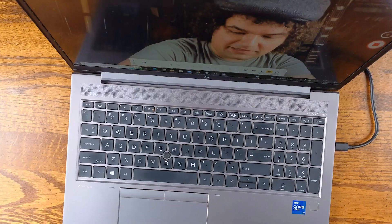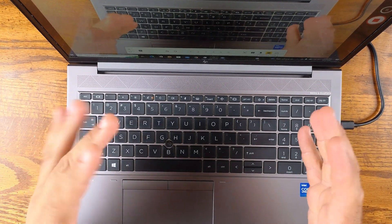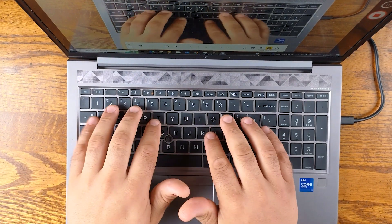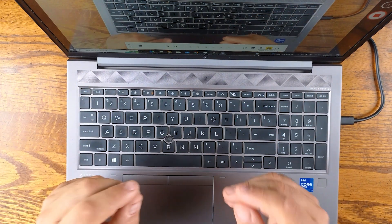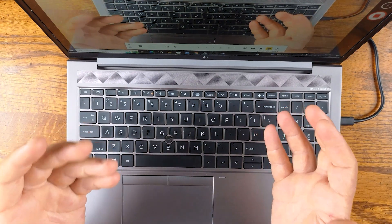Now we're going to take a look at desk view mode. I'll tap the little button here that activates it and it'll look straight down at my keyboard. It's a little bit off-kilter since I have it mounted on a prehensile arm above the table. But as you can see, I can just type away and talk with my hands while looking at the keyboard. There's a lot you could do with this mode, and you can always just point the gimbal downwards if you like.